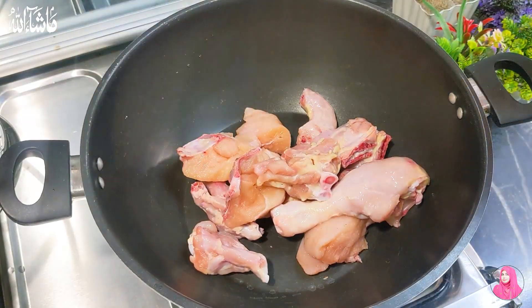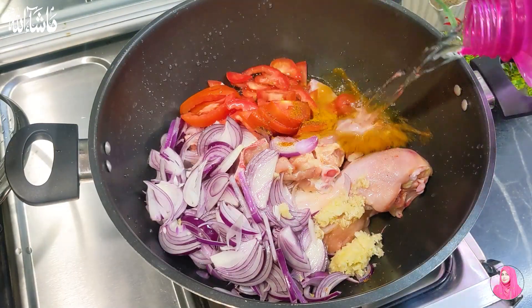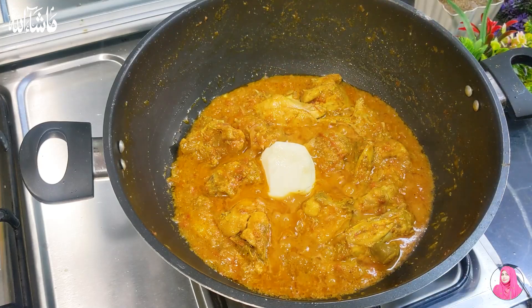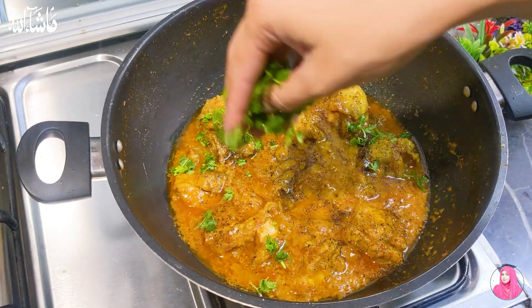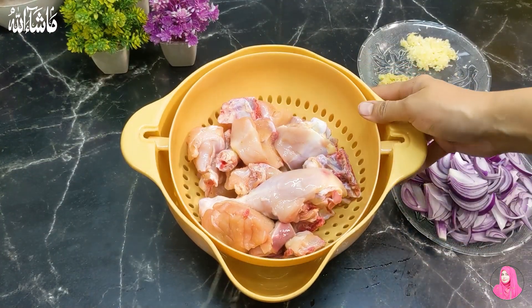The recipe is very easy. You will enjoy it, please watch the video. Let's start the recipe quickly. But if you are new to my channel, subscribe to my channel and press the bell icon. Don't forget to like and share the video. Let's start the recipe quickly.